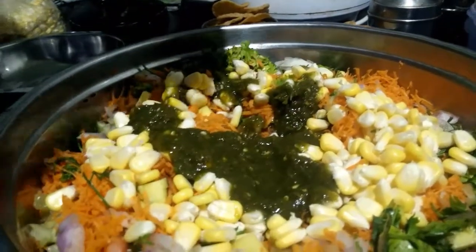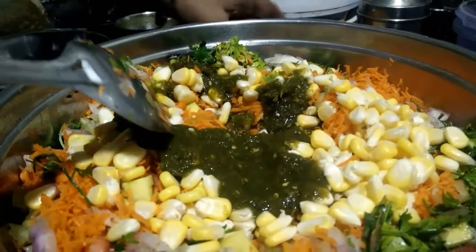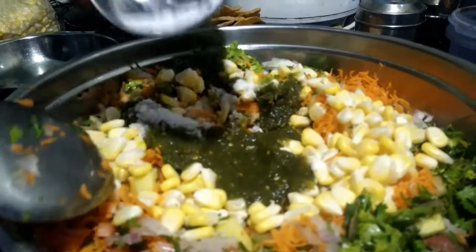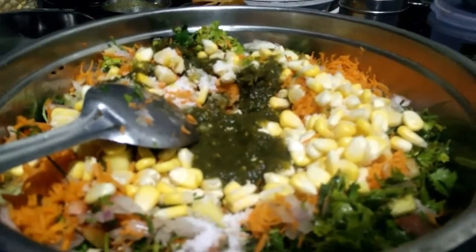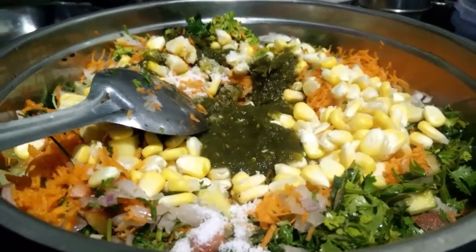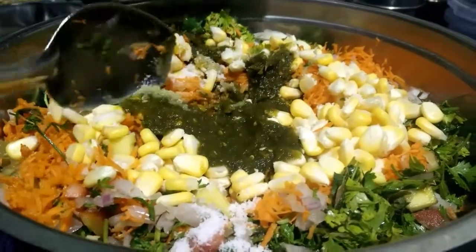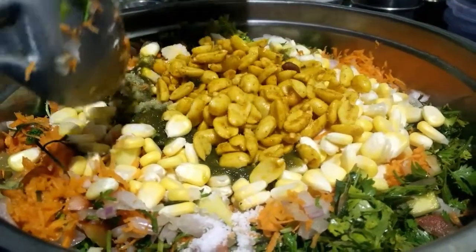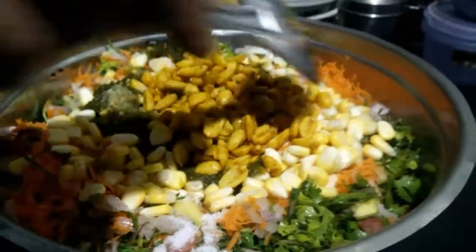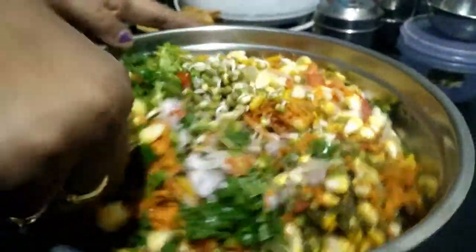Also adding mint chutney and salt as per taste. The salad is very nice to eat during evenings. I've added masala peanuts which also give a very good taste to the salad.